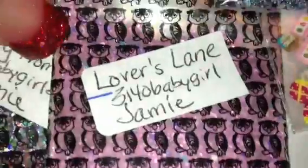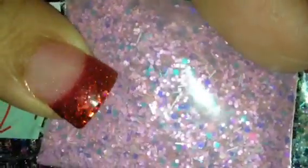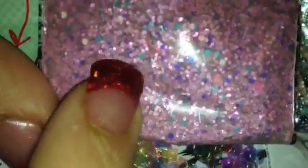This next one here is called Lover's Lane, and that is a really, really pretty pink mix. The bag looks a little cloudy, so I'm assuming there's some pigment in there — maybe sand. There are some teal hexes in here, some purple hexes, some teal and pink and red tinsel, and I think there's some sand in there as well, so that's very pretty. She also sent this mix of iridescent hearts, which is very, very pretty. I never thought to do that — that's very cute and would go really well just tossed inside the mix.